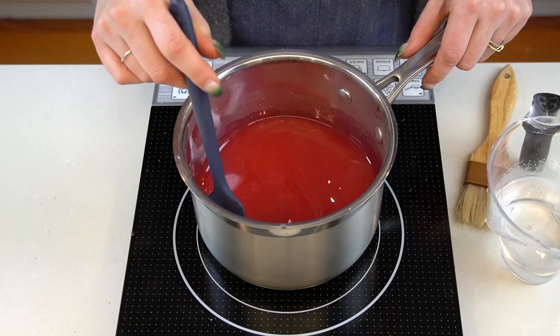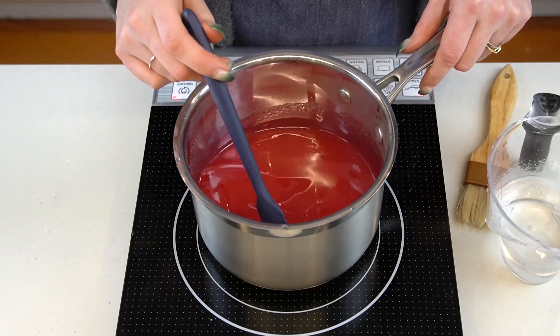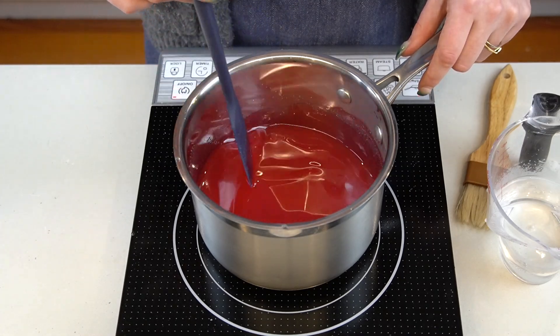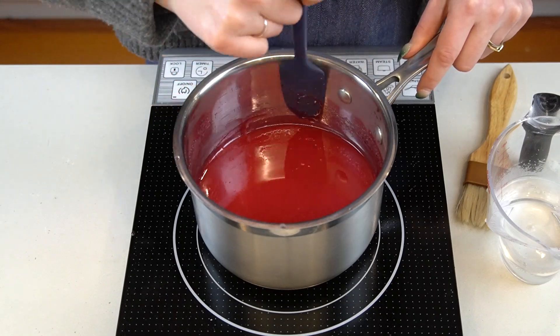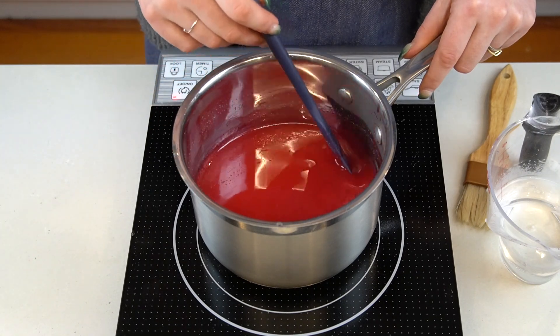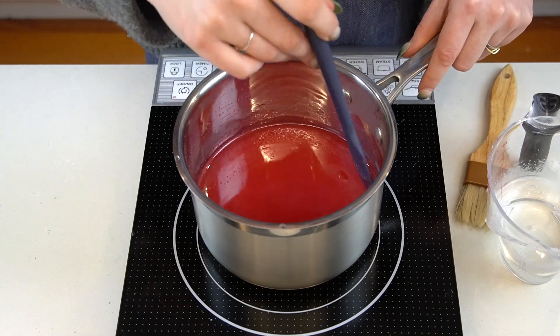If there are any undissolved sugar crystals left in the mixture once it boils, this will cause the entire syrup to turn grainy and crystallize. If you were using corn syrup, this prevents that from happening. However, if you're not, you must be aware of this potential pitfall. If you're worried the mixture is coming to a boil too quickly before the sugar is completely dissolved, don't be afraid to periodically take it on and off the heat to ensure everything is dissolved before it boils.